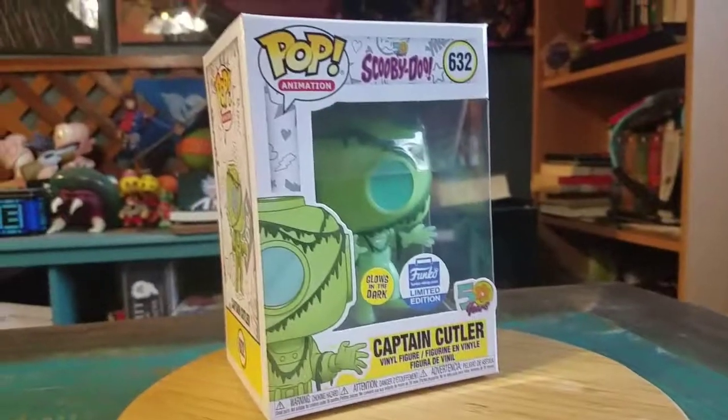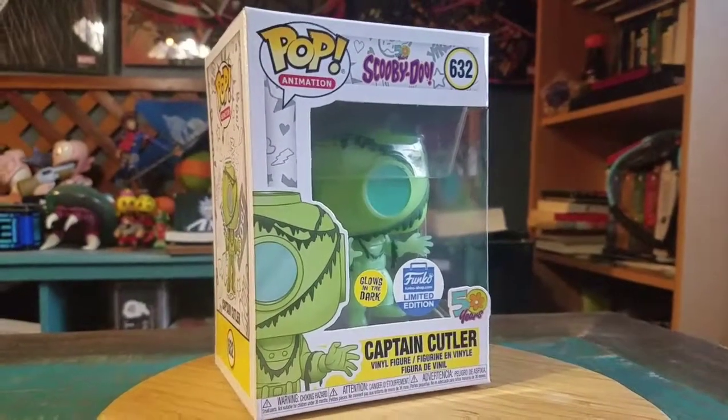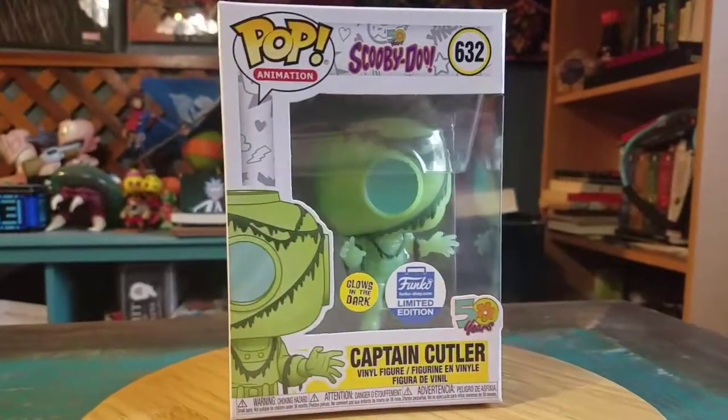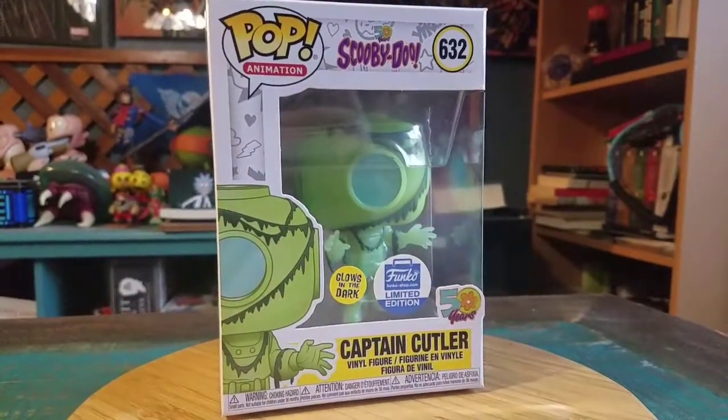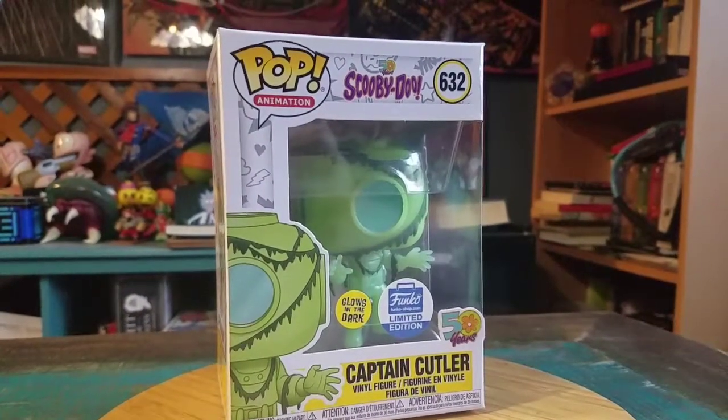Hey guys, Cheezboof here and we got another pop for the collection today. This time it's going to be Captain Cutler from Scooby-Doo, the Funko Shop exclusive. He glows in the dark — one of the closest to the Big Daddies from Bioshock and all that fun stuff.